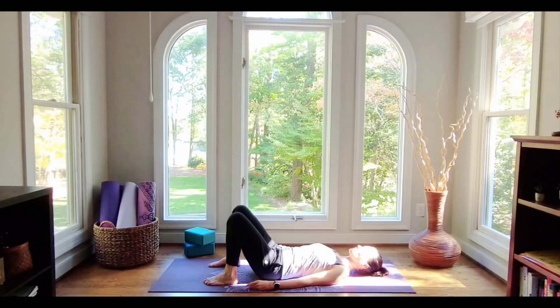Let's take a few deeper breaths — a longer inhale and a deeper exhale.